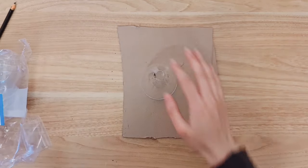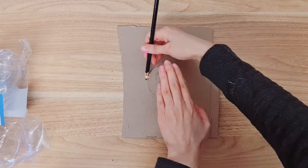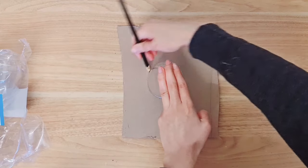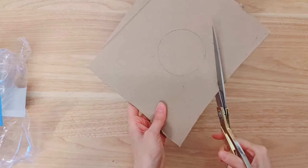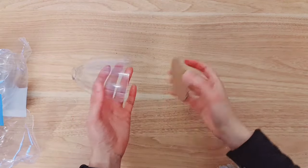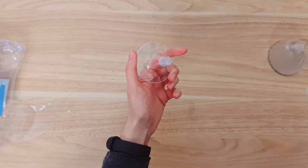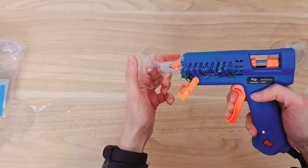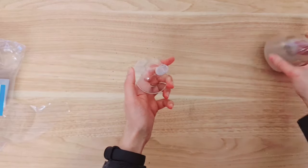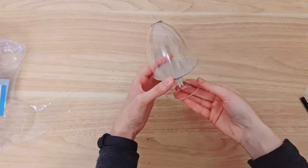Next you're going to grab a cardboard, take a pencil, and you want to draw along your champagne flute. Now you want to take your scissors and cut that out. Once you have your circle, what you want to do is stick that down using whatever glue you like. Then you're going to take the bottom of your champagne flute, add some glue, then you want to stick it in the center. How cute is that - I've literally just made a cloche!